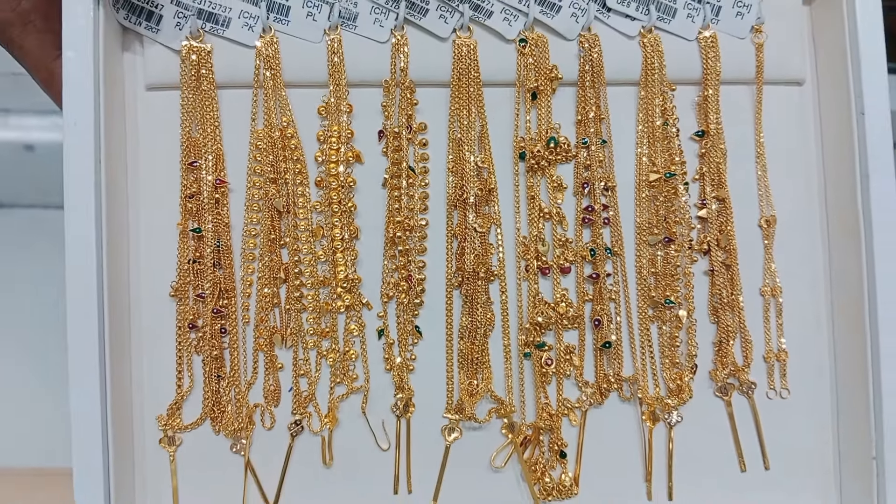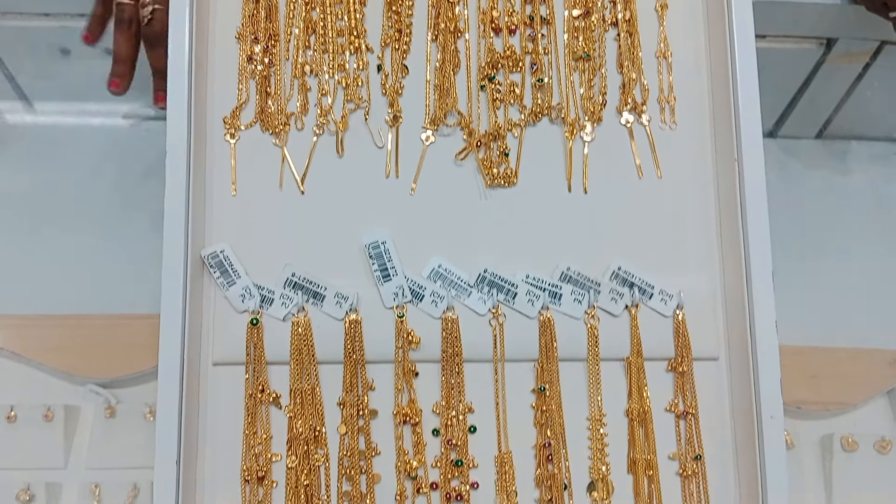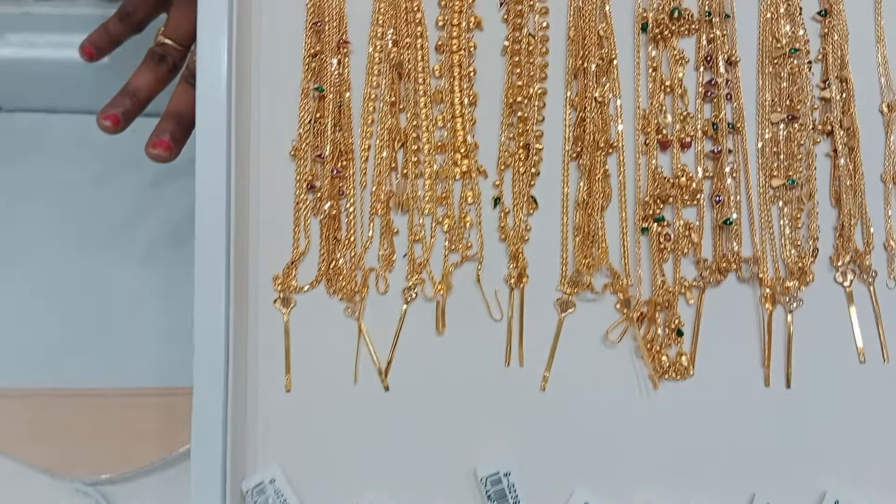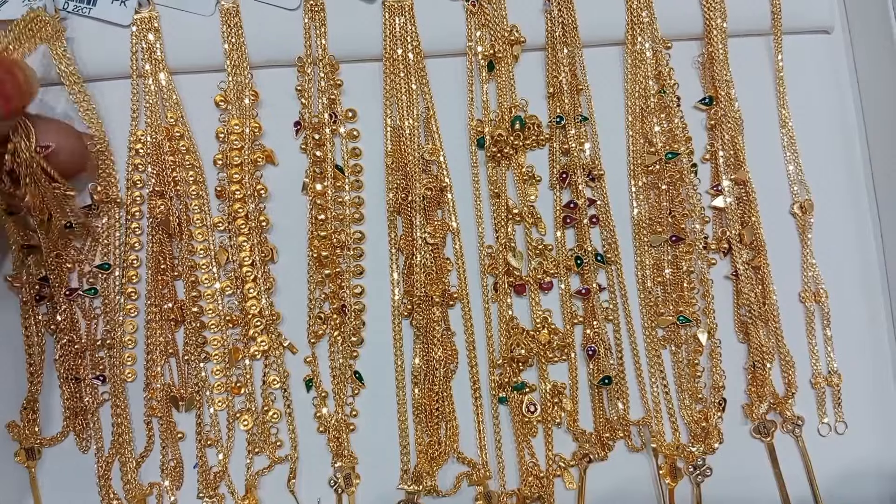Hi guys, welcome back to our channel. In this video, I am going to showcase a gold martel collection from Lalitha Jewelry.